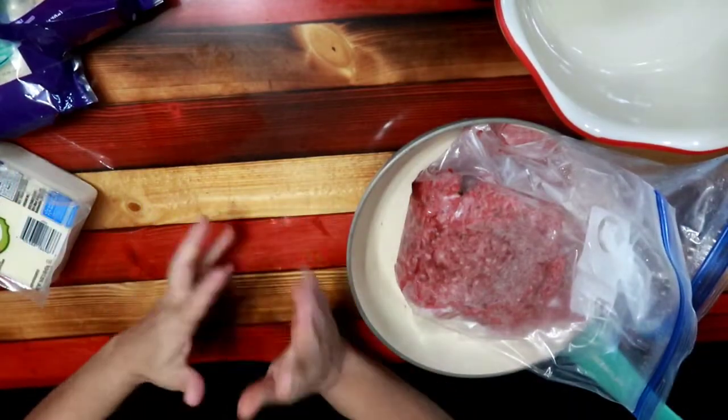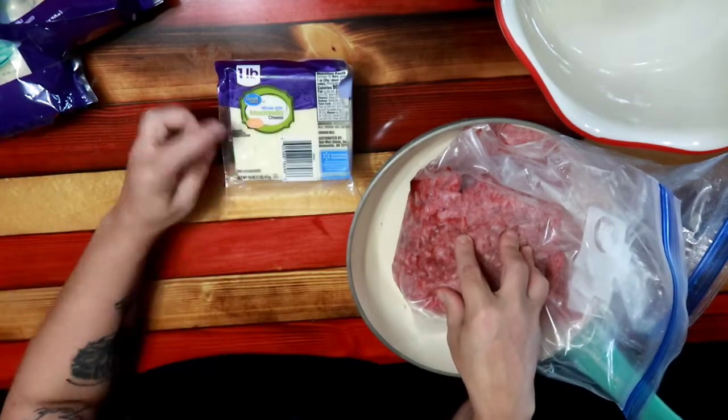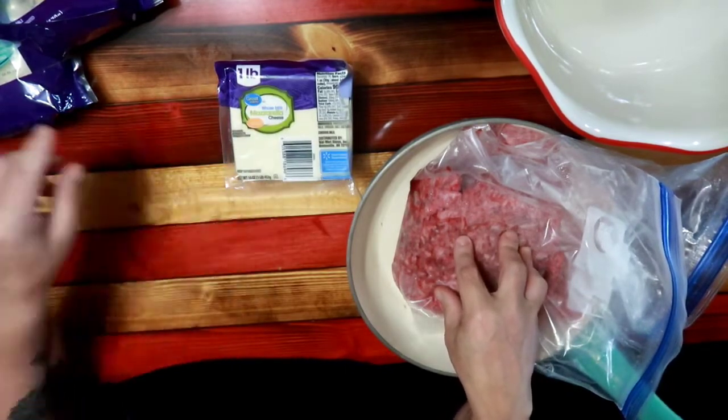Hey, hey, hey friends. Today is the day. Today is the day that we are making lasagna.